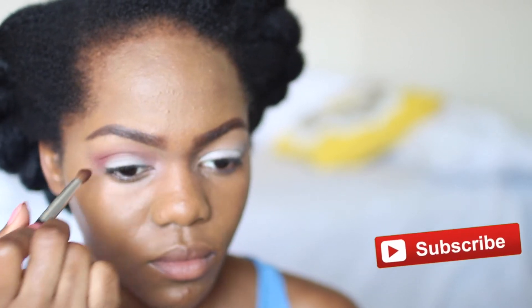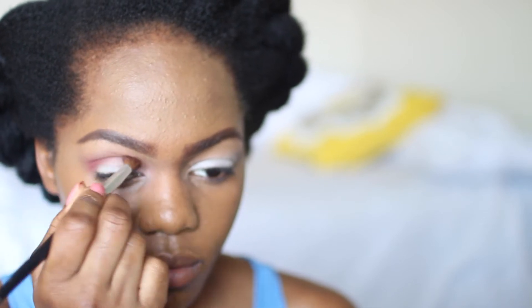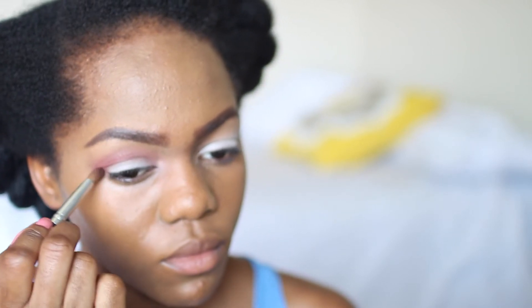I went in with more of that blush color and kept applying it into my crease because I wanted it to pop even more. You just have to keep blending — blending is key when you're working with eyeshadows.